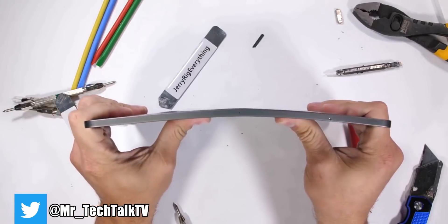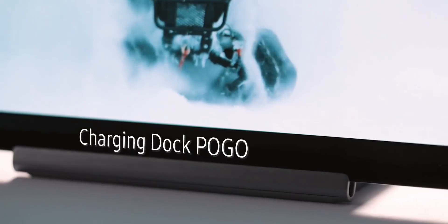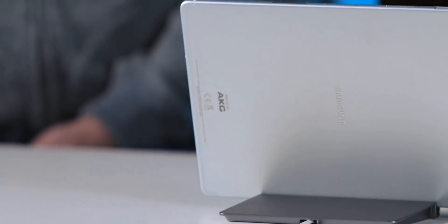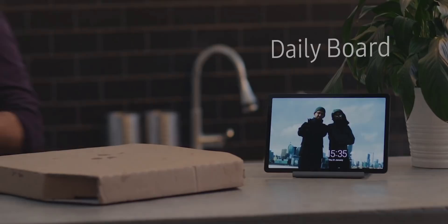He broke the iPad Pro in half with ease — not just because of its thinness, but also due to its bad structural integrity. I don't think the Tab S5e would survive a bend test for obvious reasons, but what I'm interested in is finding out whether it has better structural integrity than the iPad Pro.